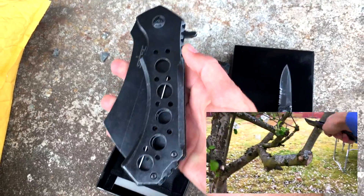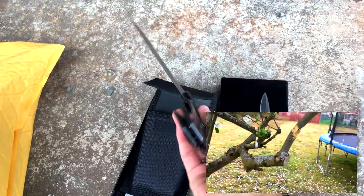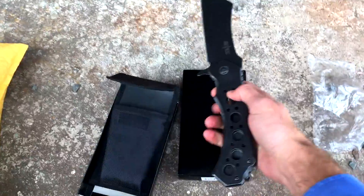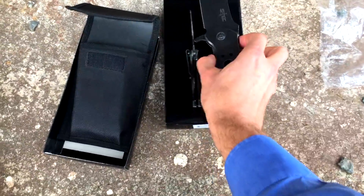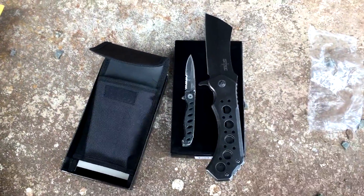Look at the size of this thing. When it says seven inches, it's talking about the handle — the entire thing is over 12 inches long. We're just gonna put them right next to each other so you can see the comical difference between the two. I would say it's of clown-like proportions, but that would be making fun of clowns.